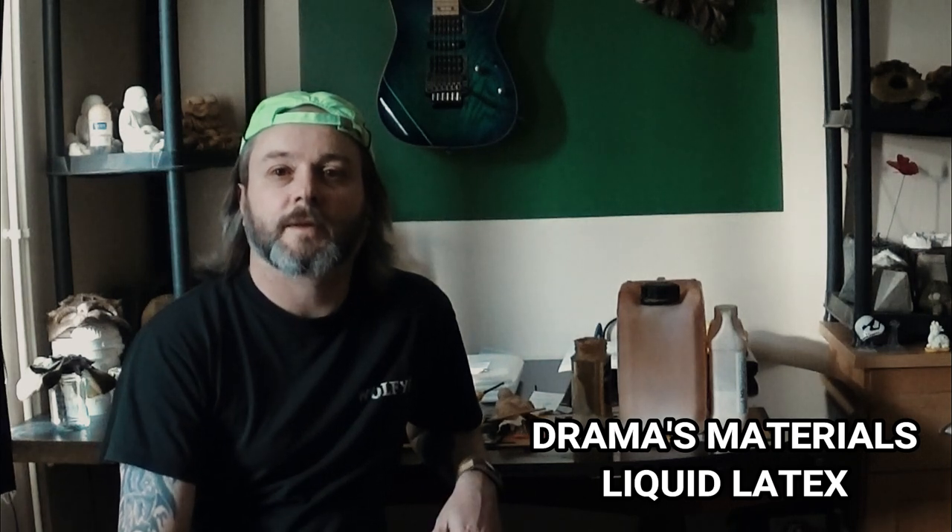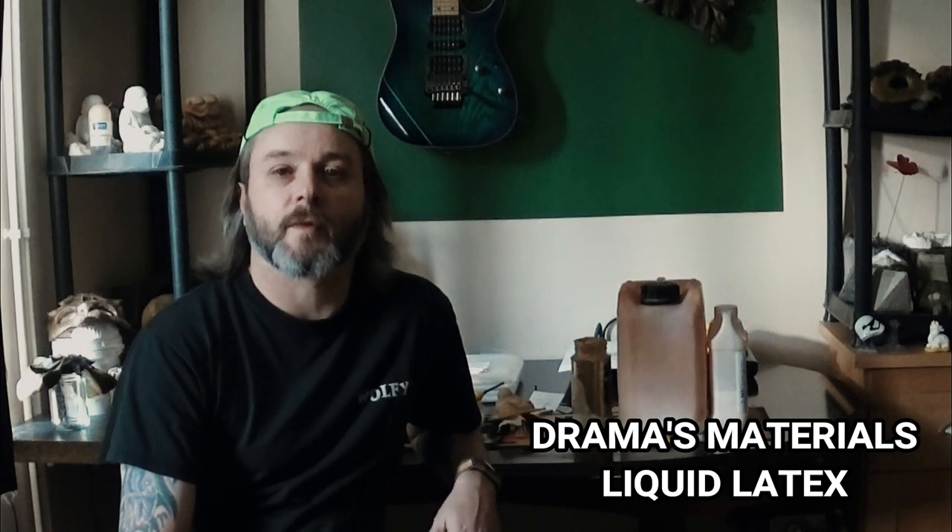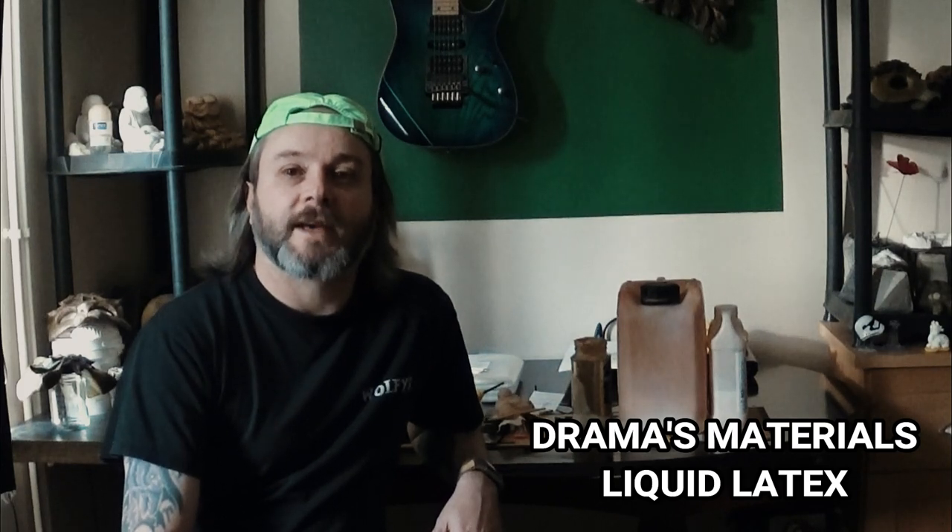Hello there, I thought I'd do a quick materials video. I haven't done one of these videos for a while, but recently a lot of people have been asking about which brand of latex I use. I don't have a particular preference for what brand of latex I use, but I do use Polycraft latex — the reason being I know the product, I know the material, and I know it's going to be reliable when I buy it.